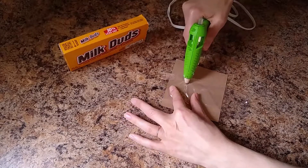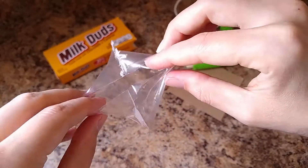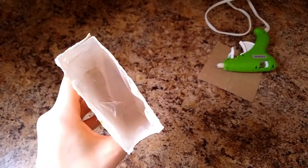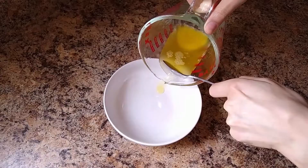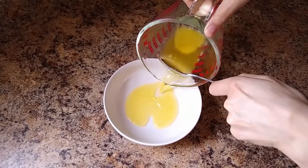The purpose of this bag is to just keep everything contained in the top of the box, and then we're going to take our butter and microwave that. We're going to separate out the milk solids so we're just left with the butter fat, and this is where...